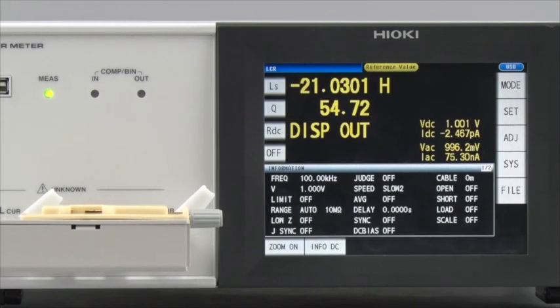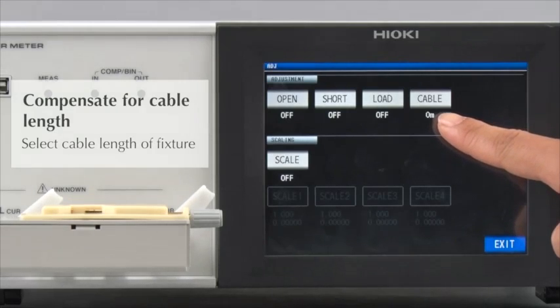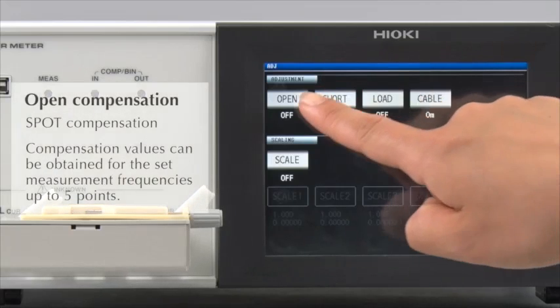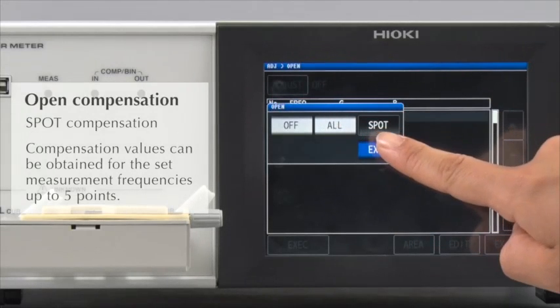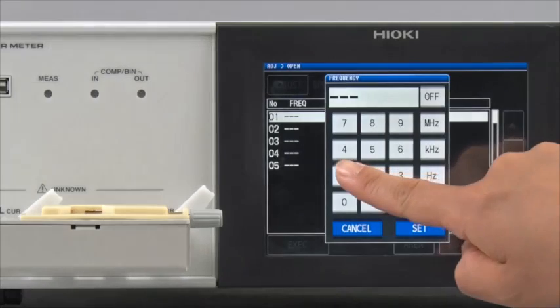Now, let's make open and short compensations. Select the cable length that matches the specifications of the test fixture. First, conduct open compensation. For this test, spot compensation at 100 kHz and DC will be conducted.